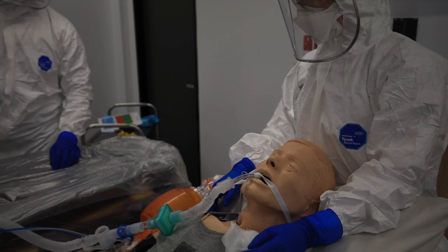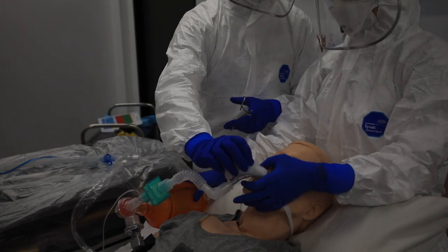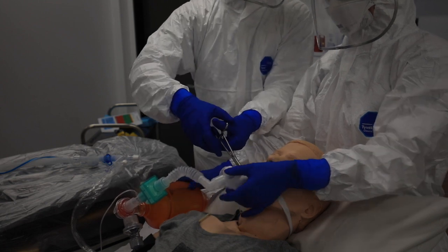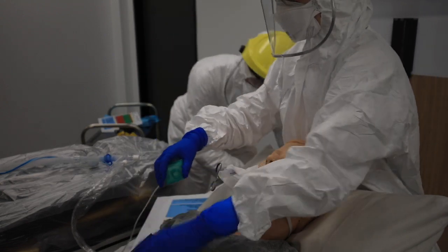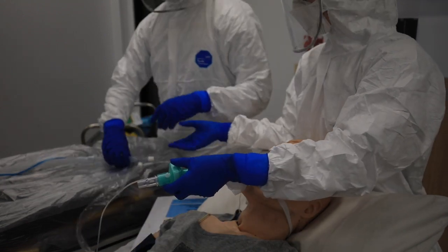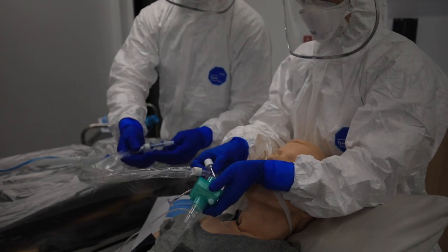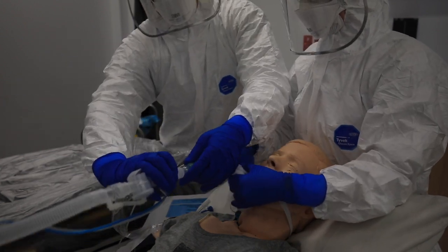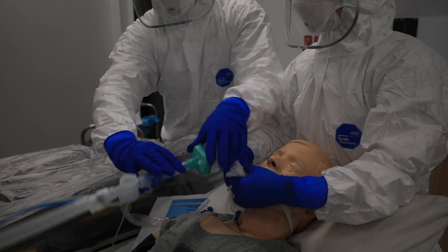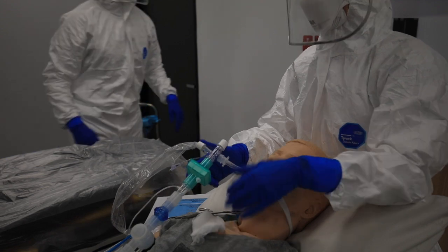Exhale — clamp applied to tube. Disconnecting circuit. Suctioning. Push and twist connection secured. Left tube tie on. Nothing messy.